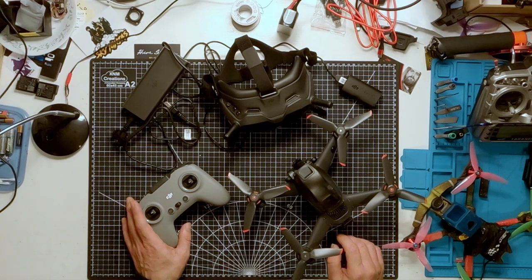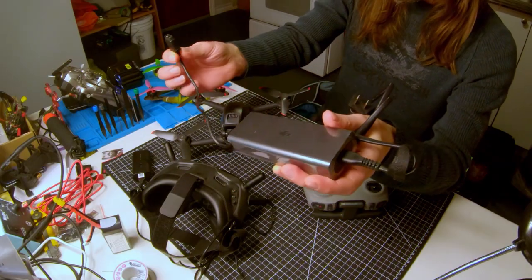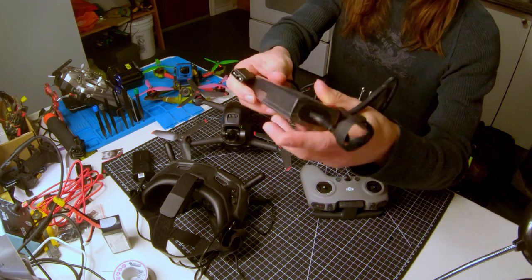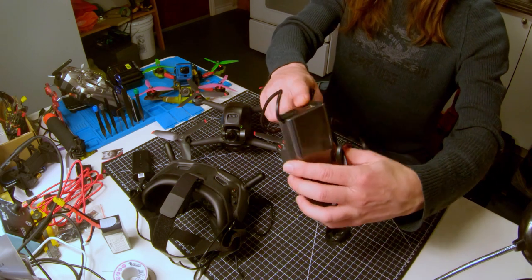Let's talk about each part of the kit and then I'll compare that to a more typical FPV drone. This battery charger is just like all other DJI products — it has a connector which you connect to the battery, then you just plug it into the wall, and there are a couple of USB ports on it.